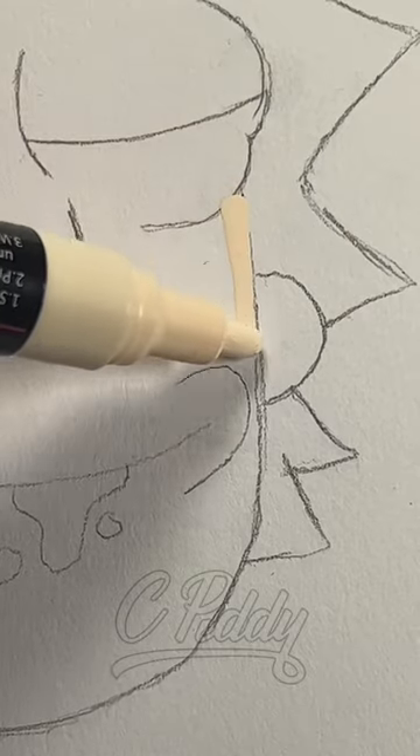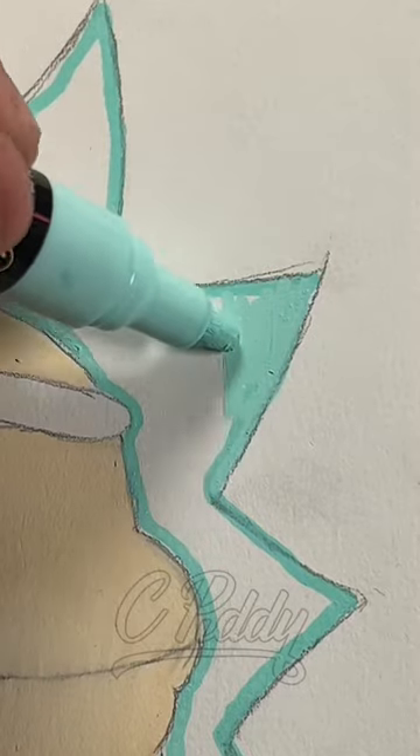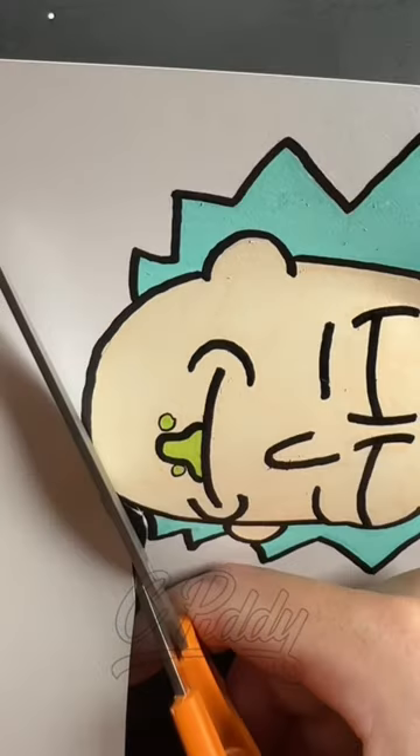Today we're going to be drawing Rick from Rick and Morty using Posca markers. Next we're going to grab some scissors and cut out the drawing.